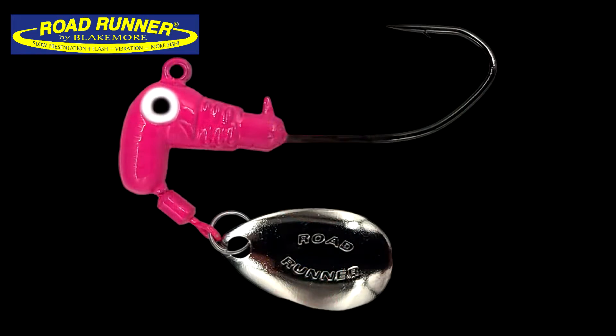The 1/16 ounce has a 1-alt sickle hook and the 1/8 ounce has a 2-alt sickle hook. It also comes with a barb on it for holding on to those plastics.